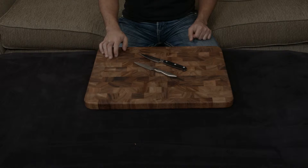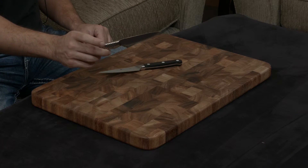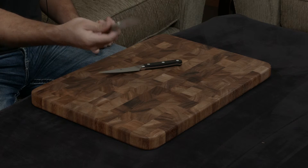The Global does not actually have a tang at all. A lot of people are surprised to find out that it is actually a hollow handle filled with sand and welded directly onto the blade, and the reason they do that is to make a very, very light, very, very nimble knife.